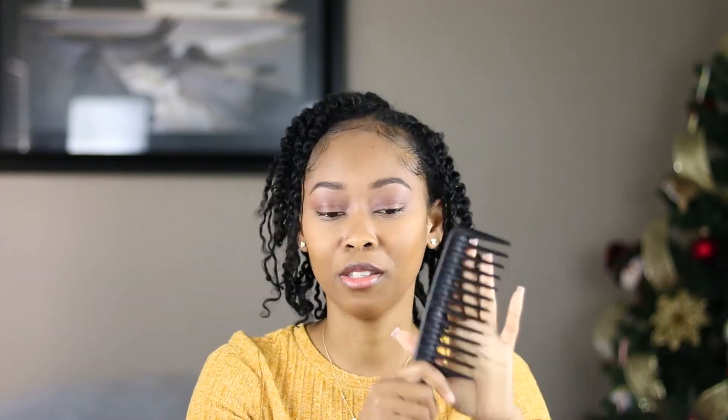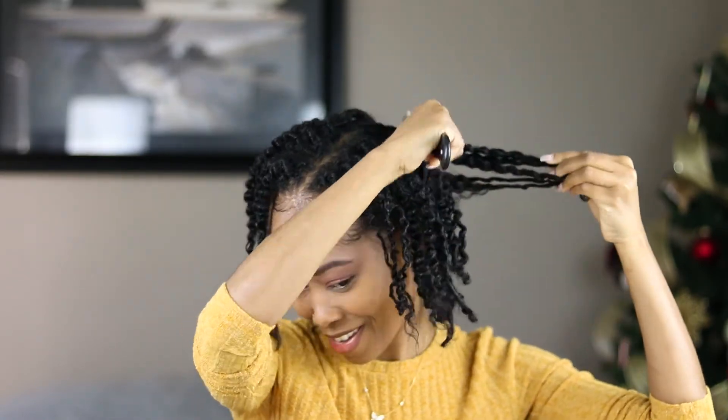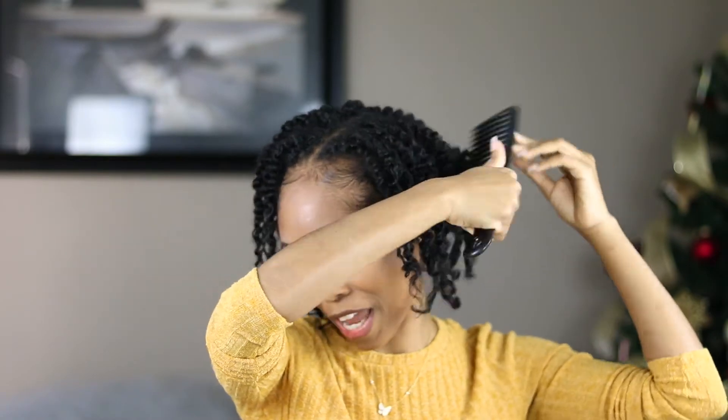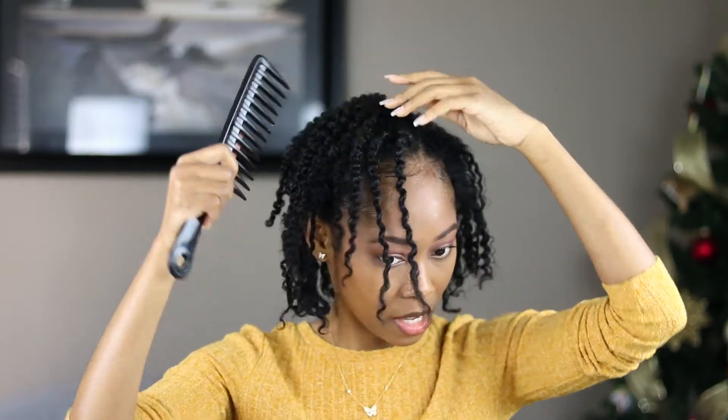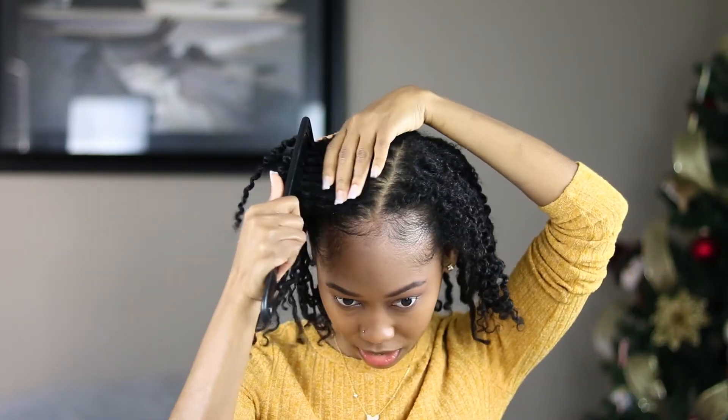Now I'm gonna stretch the hair out using a wide tooth comb. I don't have an afro pick, so I'm using my wide tooth comb that's been with me through the struggle — as long as I can remember. I'm just picking out my roots a little. This just gives your hair a little more volume. I think I'll keep it this way, though sometimes I like to put a little side swoop.